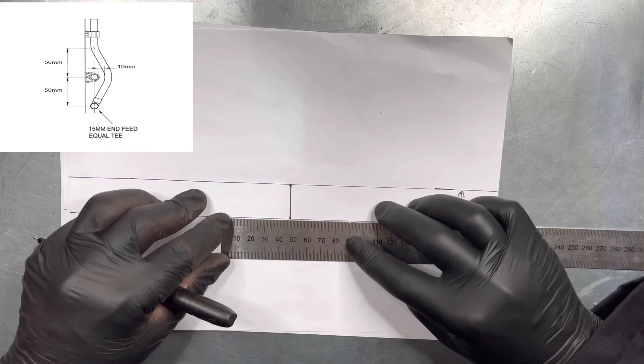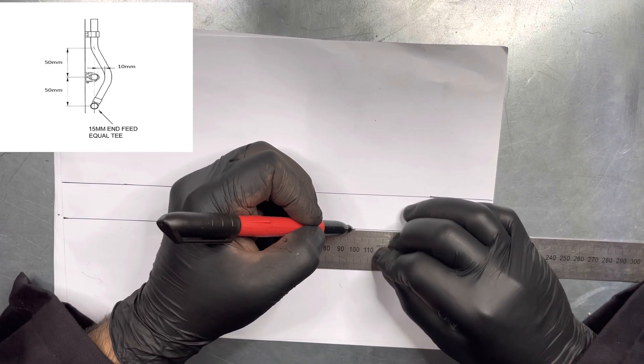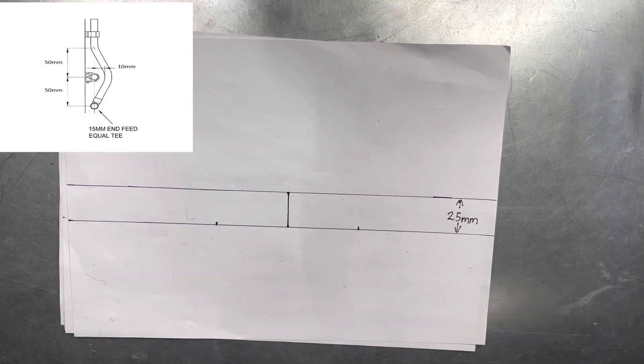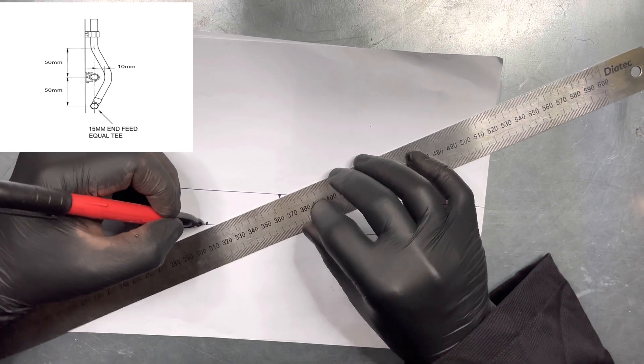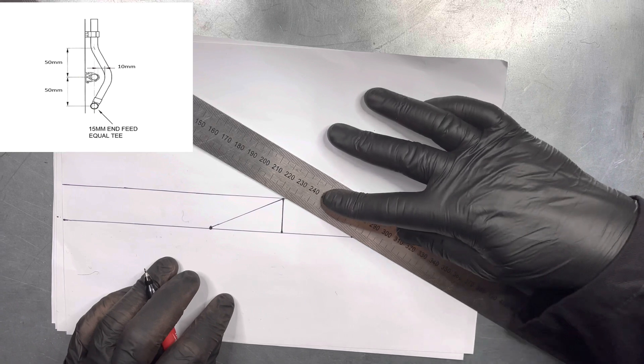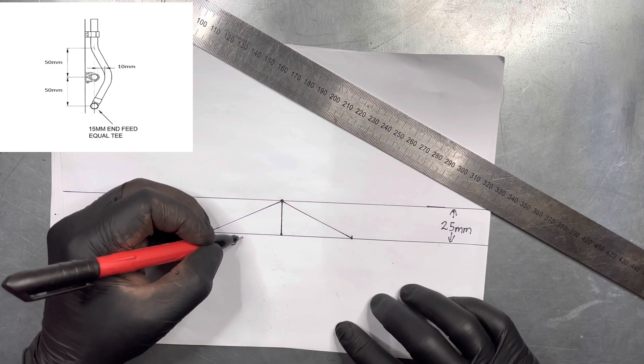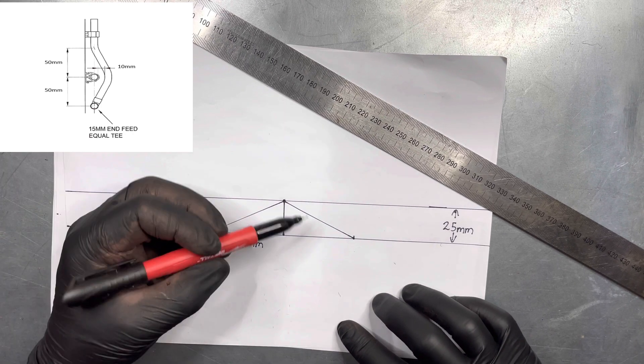On the bottom line measure 50mm apart either side and draw two dots. Now link the dots to the top of the vertical line on both sides. This is going to be the angle we need for the bend which sticks out furthest from the wall.